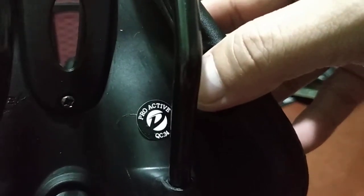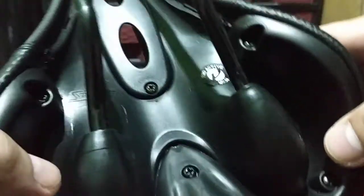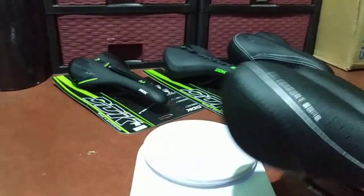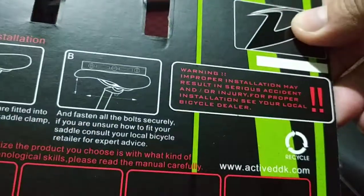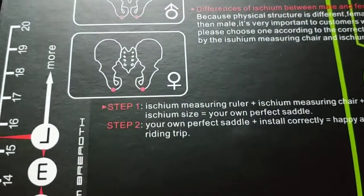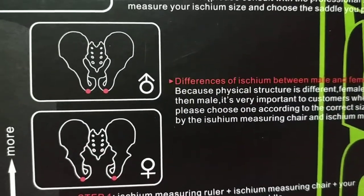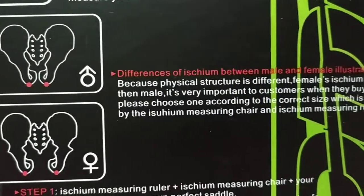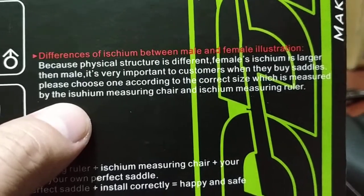On the other sticker it only says Proactive QC number 34 — probably for quality control. It doesn't say where the saddle was made, so we have three choices: China, Taiwan, or Korea. You can check out activeDDK.com for more info. Maybe they're from Korea or somewhere in Asia. All the text and spelling on the saddle and packaging looks correct.